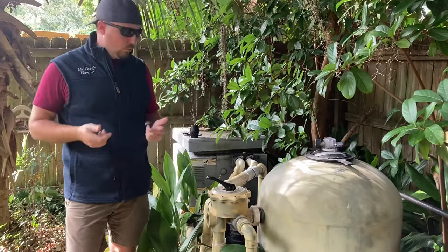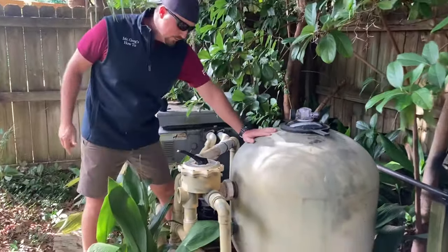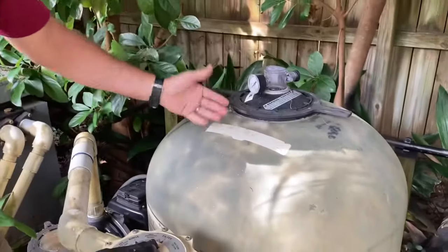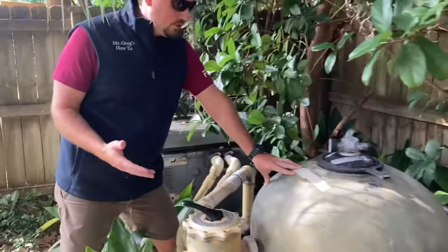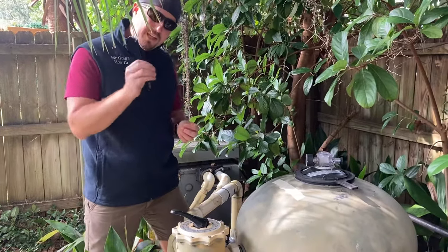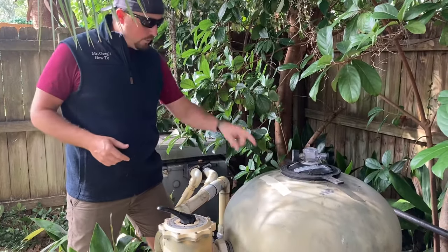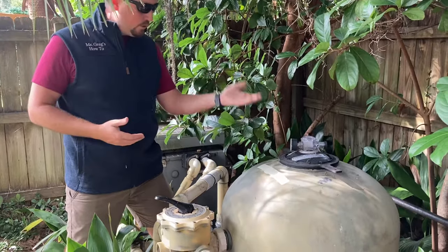To start, this is a Triton 2 — a big sand filter. Basically, you're going to have a pressure gauge on all filters, and when that pressure gauge starts reading a little high, you'll know it's time to backwash and clean out the sand. The sand traps particles of dirt as they go through your system, and when it's a little dirty it actually does a really good job — probably a little better than being completely clean and fresh.